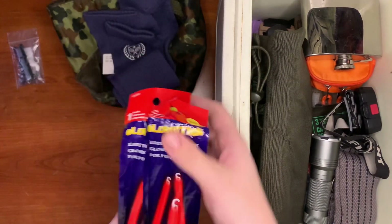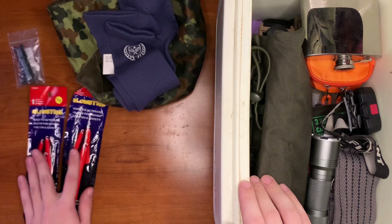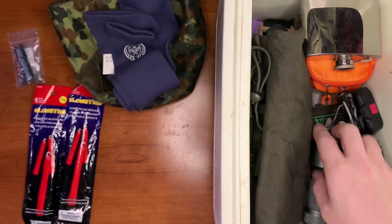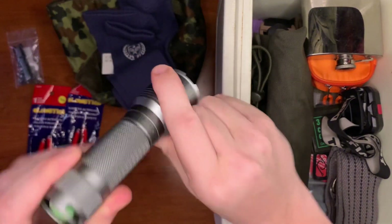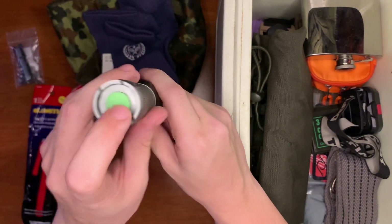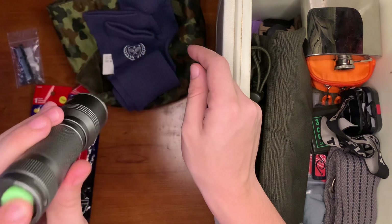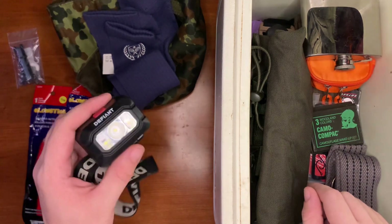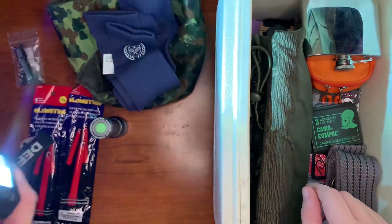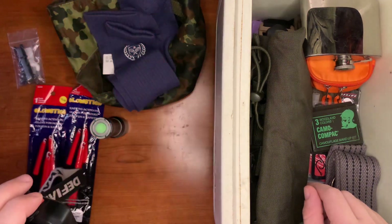We have two yellow glow sticks — mostly for signaling, but you can also use them to light up your area. We also have a flashlight that zooms, with a button that's glow-in-the-dark — a great little light with multiple modes that takes triple-A batteries. Here we have a headlamp with bright, dim, night light, and strobe modes.